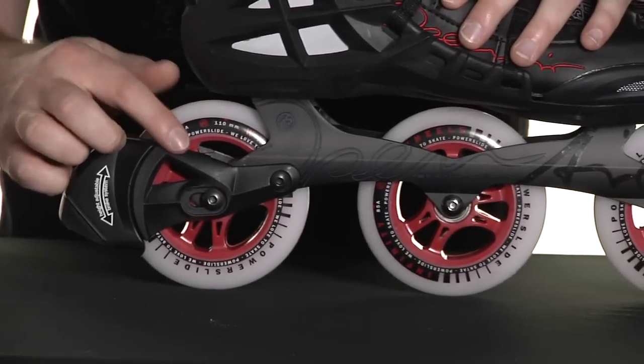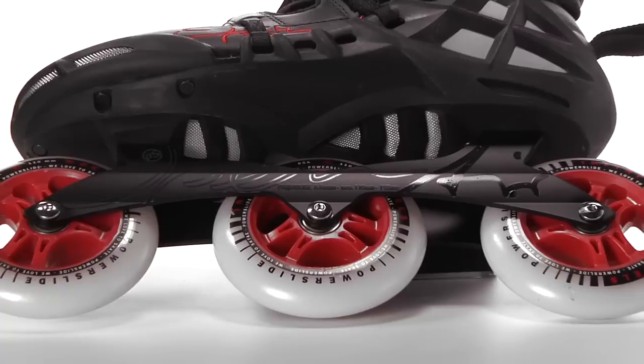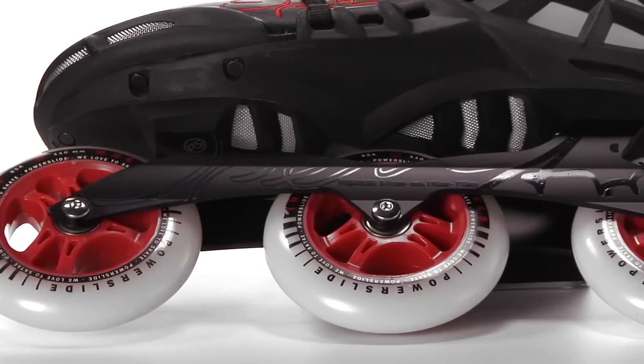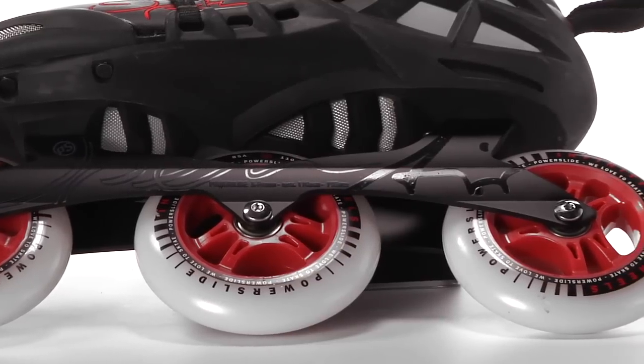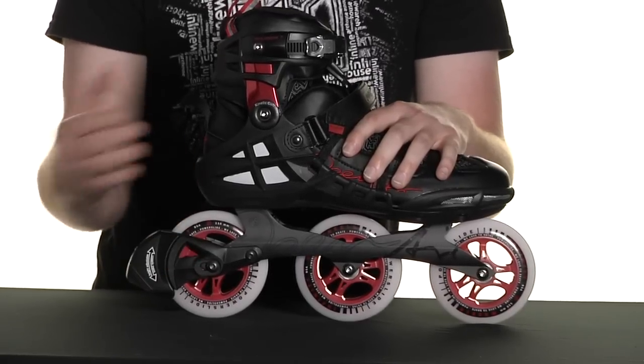Twin Cam ILQ-9 bearings are slotted into the Power Slide Infinity 110 85 Hardness wheels. These are then mounted onto a 3x frame, which not only gives you a quick skate, but also one that doesn't sacrifice maneuverability for any level of skating.